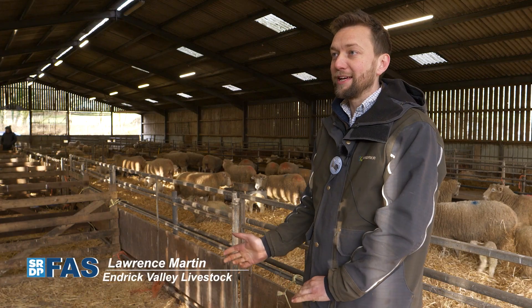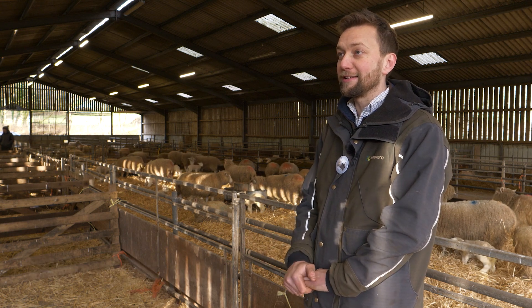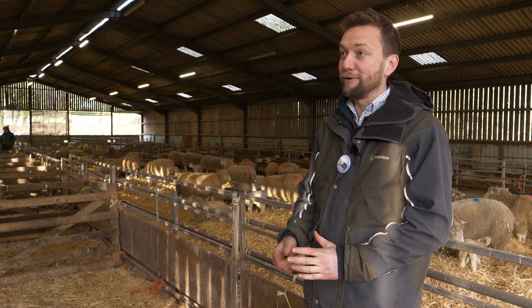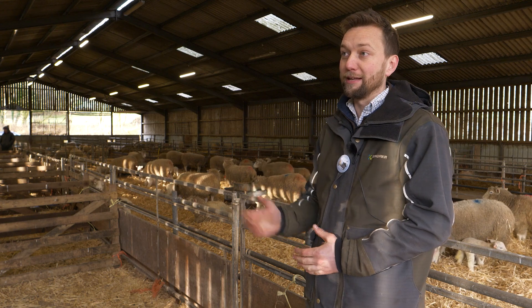This morning we're in the lambing shed looking at castration and tail docking. Today we're going to be using the ClipFitter Clips, a little bit different to the normal method of ringing, and we're going to talk through why we're doing it, how we're doing it, and give you a bit of a demonstration.